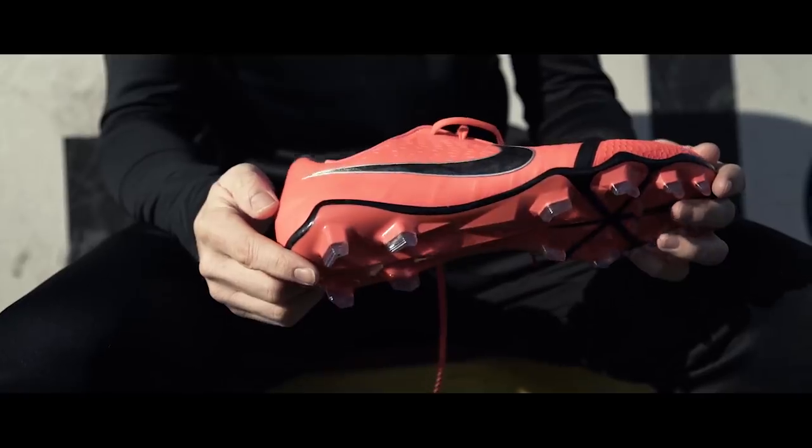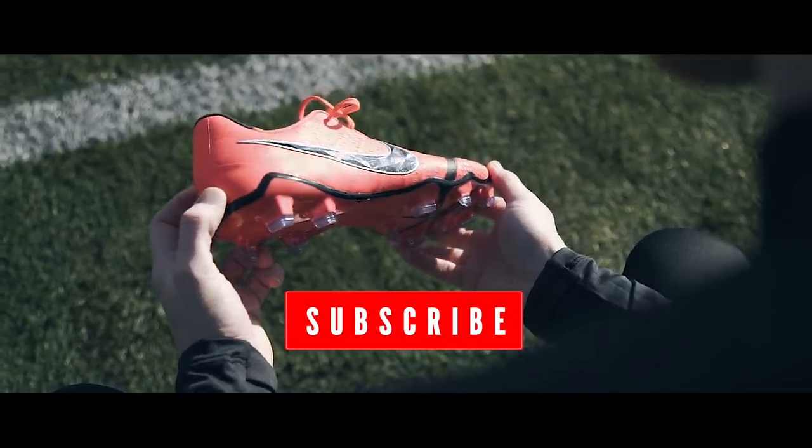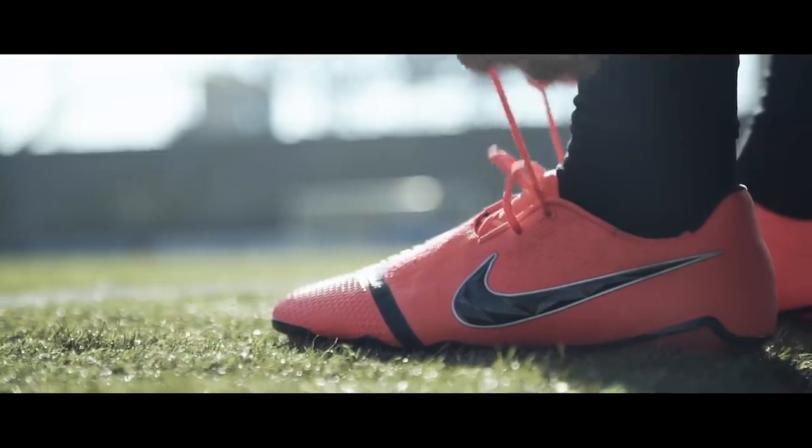If you want to get your hands on a pair of Nike Phantom Venom, make sure you like this video, comment your size below, and of course subscribe to Pro Direct Soccer.